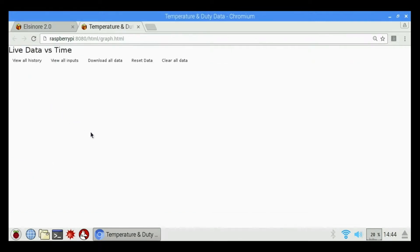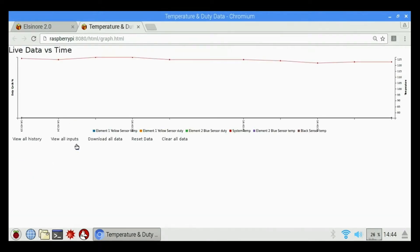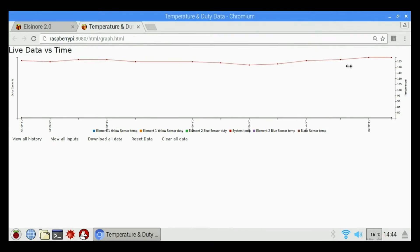Under that we have temperature data, which is a live data versus time graph. I had just turned it on, so it's basically showing since I turned it on until this point in time, how much fluctuation I've had in the temperature sensors — not much fluctuation at this point.